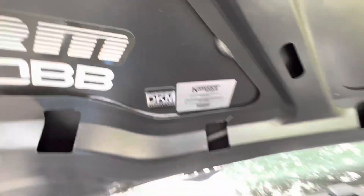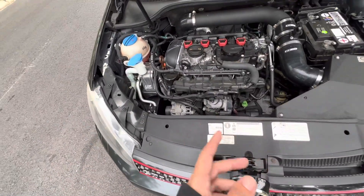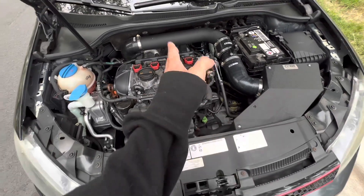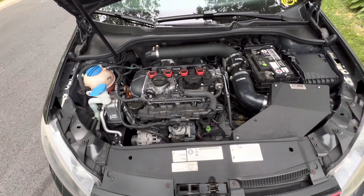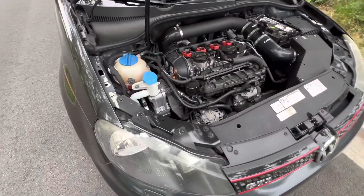Also have a Stage 2 DKM clutch. Another thing you can't see that I have on here is a Torque Solutions dog bone rear engine mount with the 034 Motorsport bushing insert.